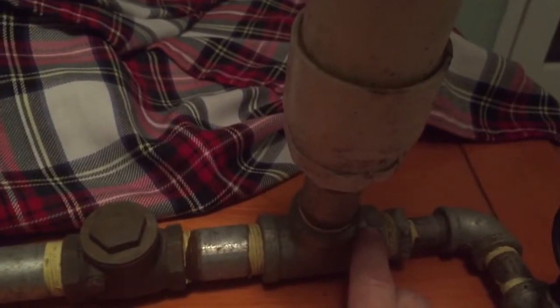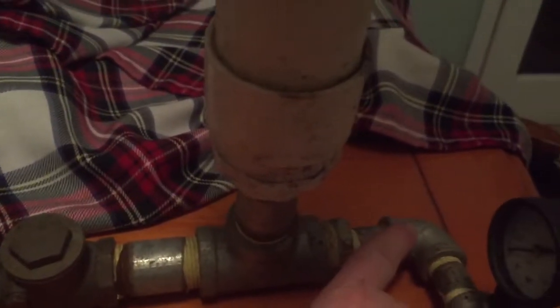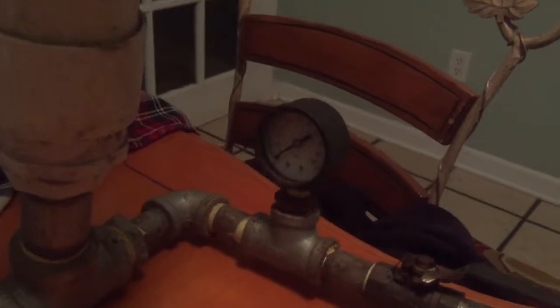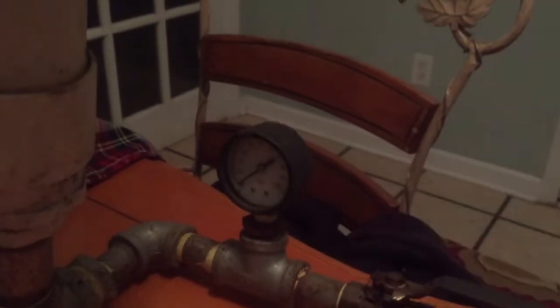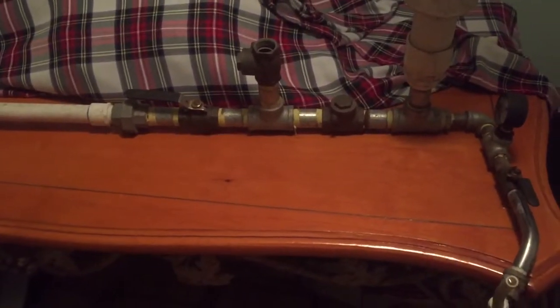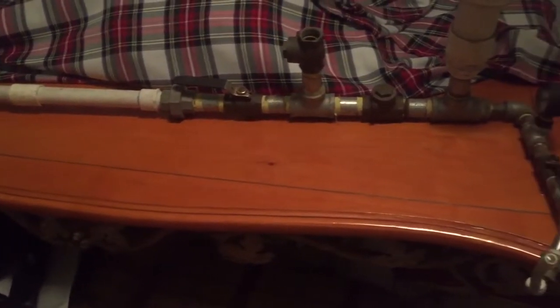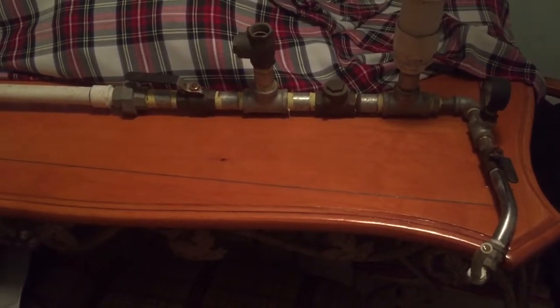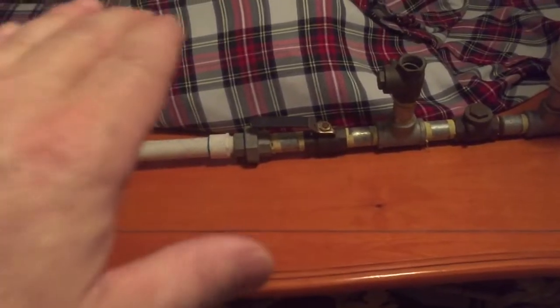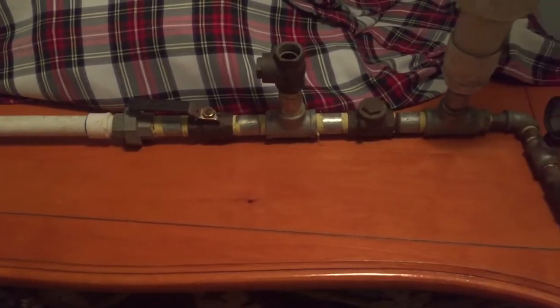We've got a tee, then some bushings that reduce it down to half inch, an elbow, a short piece. You don't have to have the gauge, but it's nice to have — you'll see why in the next video. Then a tee, short piece, a brass shutoff, and I used a shower arm because it's what I had — that's where the water comes out and goes up to wherever you want to pump it. No need for an external power source; this thing works off gravity.